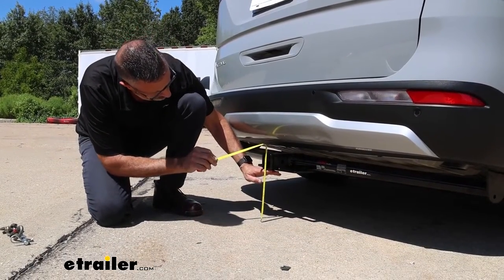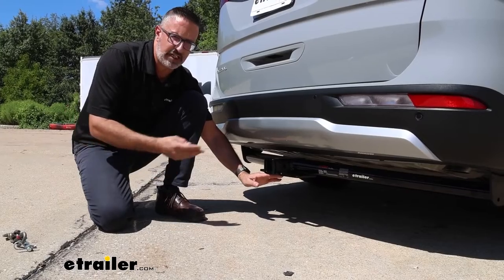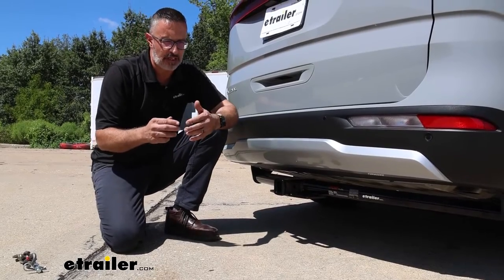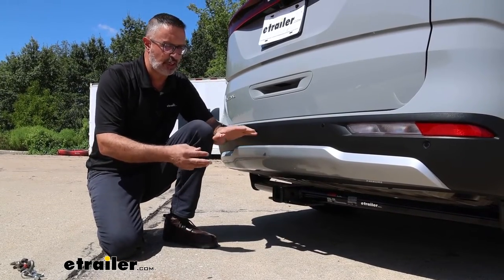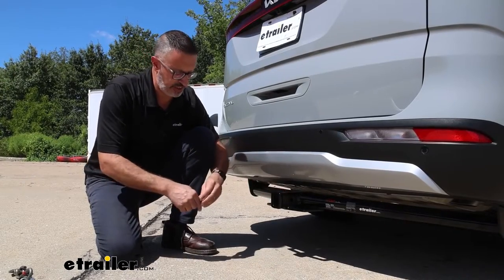By adding this hitch, we have nine and an eighth inches of ground clearance. Now this doesn't hang any lower than anything on the car, but what it will reduce is your departure angle — so that's something to keep in mind when choosing accessories. If you have a steep driveway or do some light off-roading, you may want accessories that have a slight rise to them on this Kia.